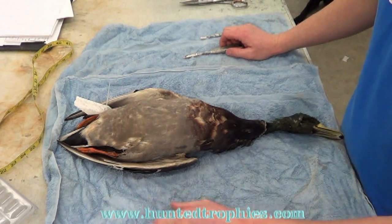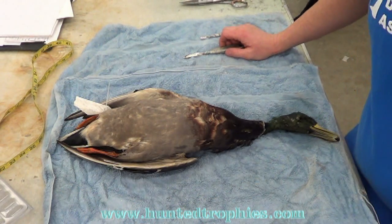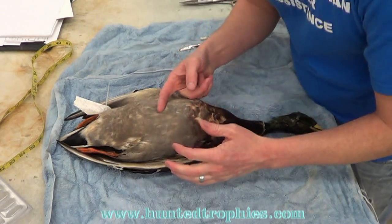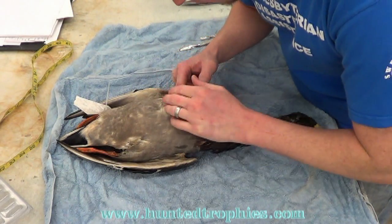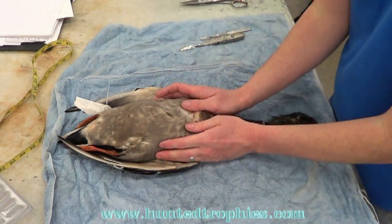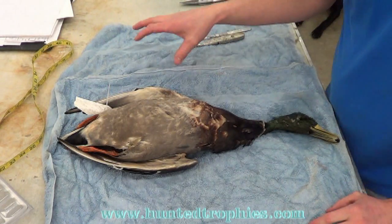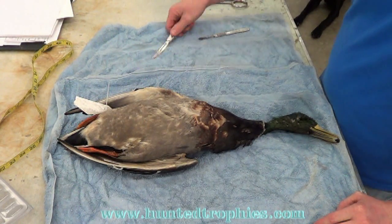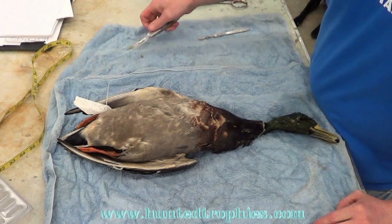Thaw both of those birds out, take a late season bird and an early season bird and lay them side by side. Then just pull the feathers back and look at the very bases of the feathers where they go into the body. You'll be able to see real easy what a pin feather bird looks like compared to a good one. That's important to know when you're looking at customer birds.